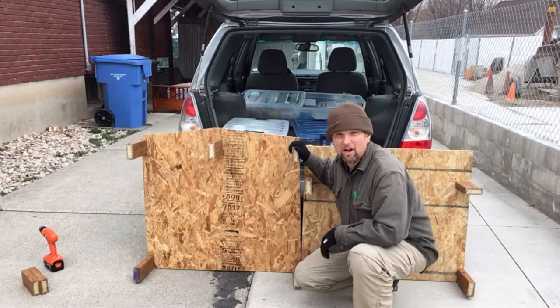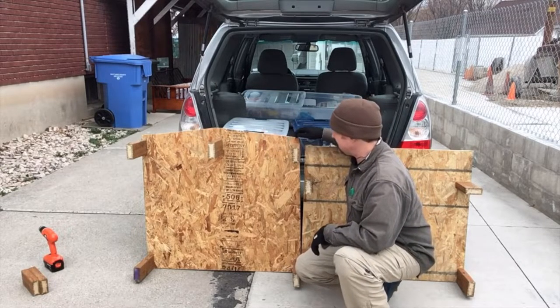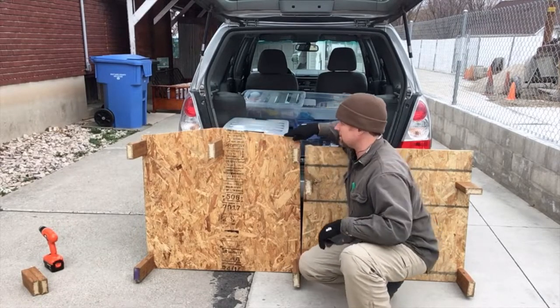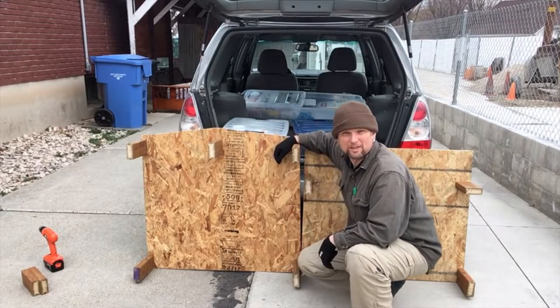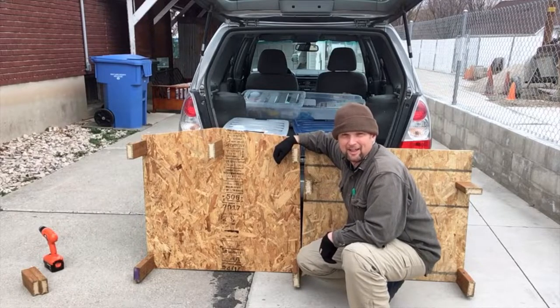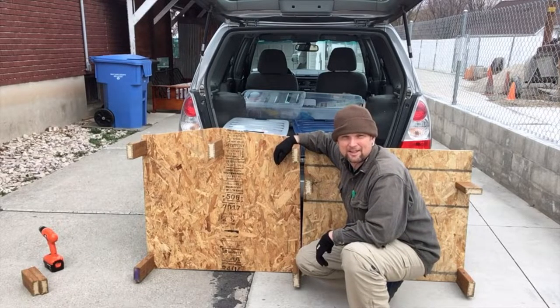It's worth pointing out that in the case of the platform that will fit behind the seat, I did trim down the corners so that the contour of the door would be able to still close while having that back seat up and the platform placed behind it. So let's see how it fits.